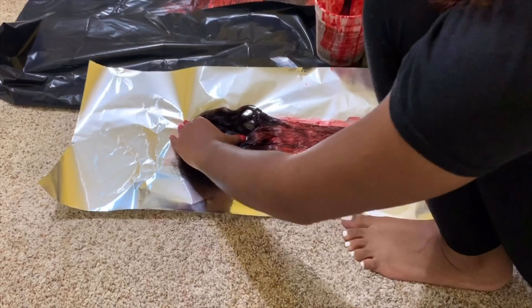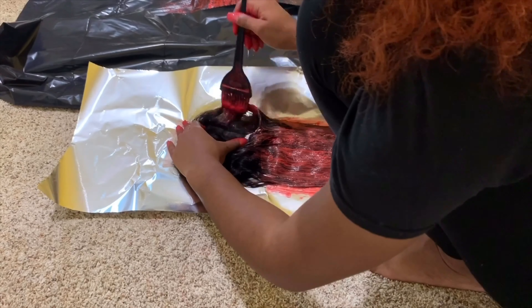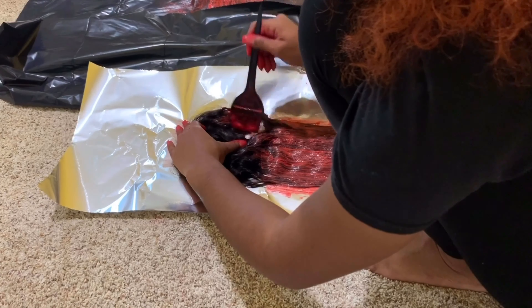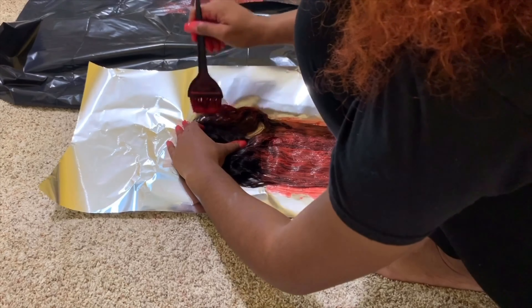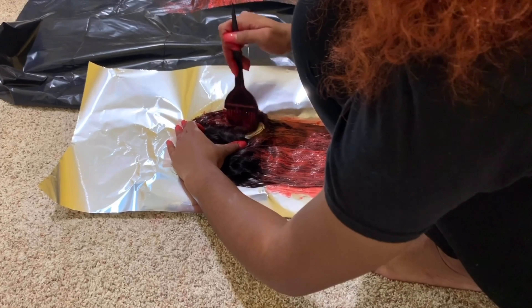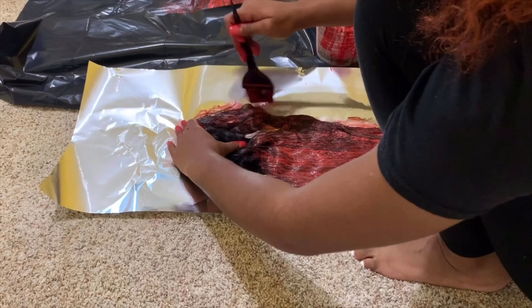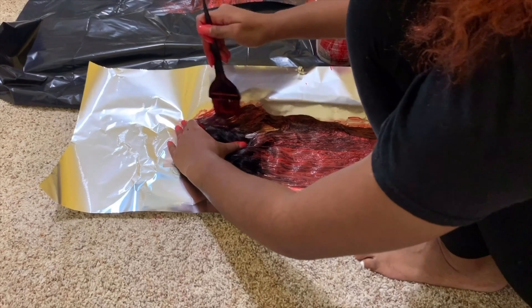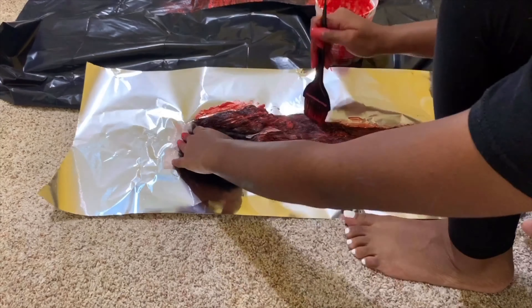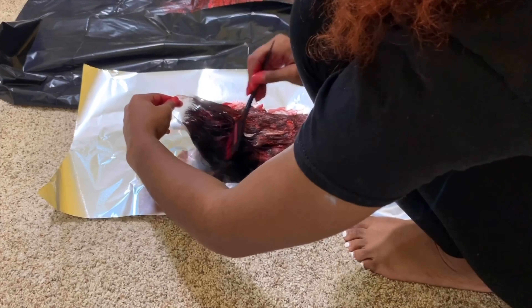When you're dyeing the closure, make sure that you try not to get the dye on the lace. I did get some dye on the lace and you'll see it a little later on in the video, but it's in a spot where it really wouldn't matter because you wouldn't be wearing your part way on that side of the closure anyway. Just be careful while you're doing this and go slow.